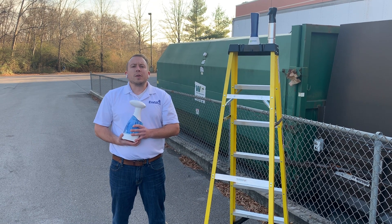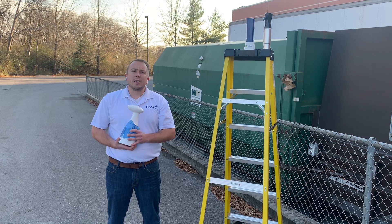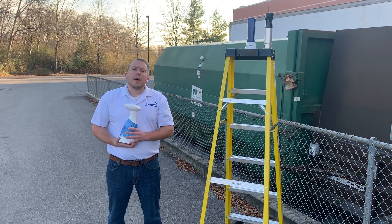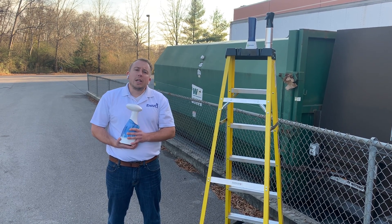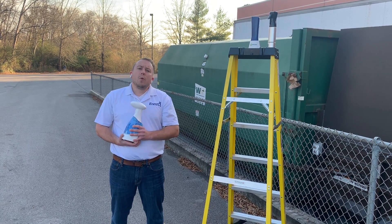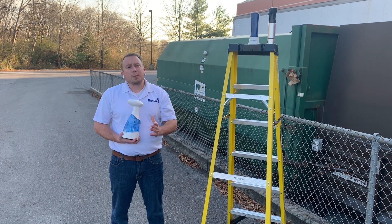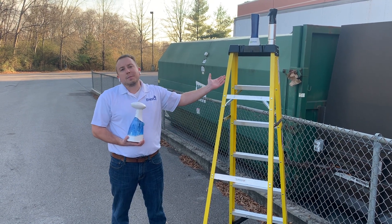Hi, I'm Matt with Inozo, and today we're out again doing our competitive analysis series for our products against some of our industrial competitors' products, and we're trying to find out which products uphold durability standards and which products are really meant for a dumpster.